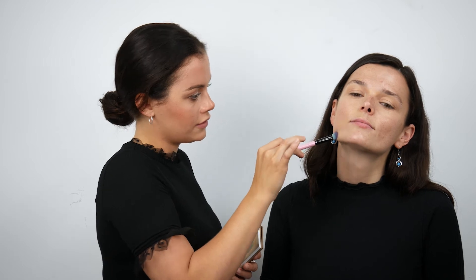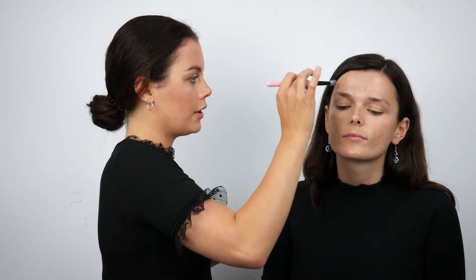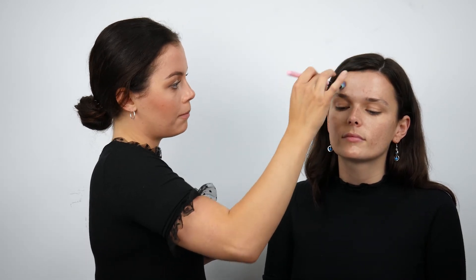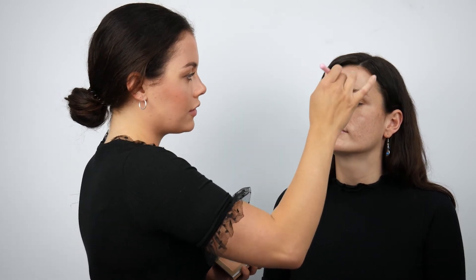So you want to use the concealer for this part. Can you also conceal over the colour corrector? Yes — if you want more of a full coverage, you can apply the concealer on top of the colour corrector. So when you're covering beard shadow, you want to apply the colour corrector and then the concealer on top for full coverage. But for under eye, it tends to be a little lighter because you don't want too much makeup around that area.